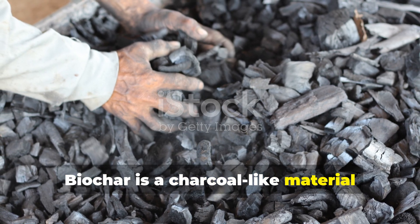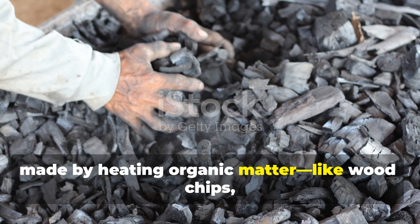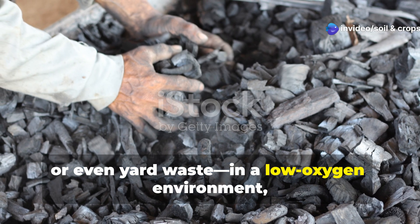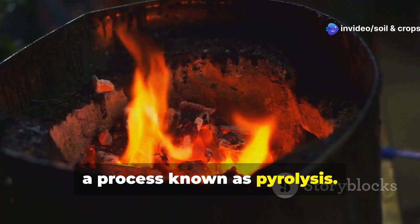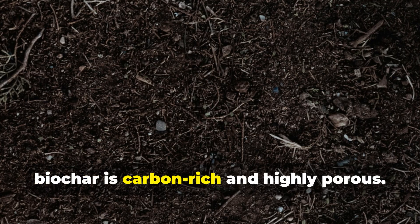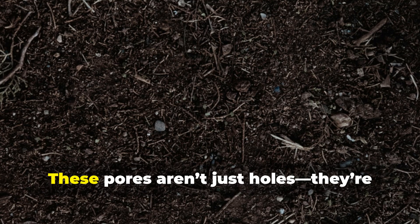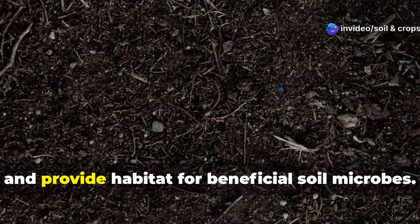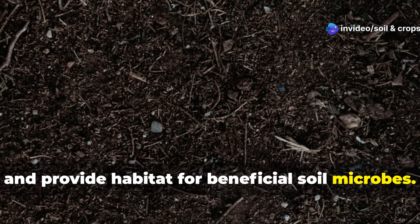Biochar is a charcoal-like material made by heating organic matter — like wood chips, crop residue, or even yard waste — in a low-oxygen environment, a process known as pyrolysis. Unlike ash or burnt waste, Biochar is carbon-rich and highly porous. These pores aren't just holes; they're miniature hubs that hold water, store nutrients, and provide habitat for beneficial soil microbes.